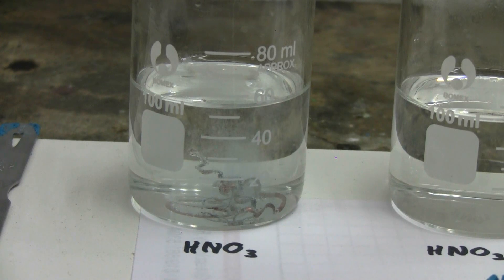We can see gas being evolved and bubbling to the surface. Even though it's only been reacting for a few seconds, near the copper we can see a bluish-green color forming, as copper nitrate is forming from the copper and the nitric acid.